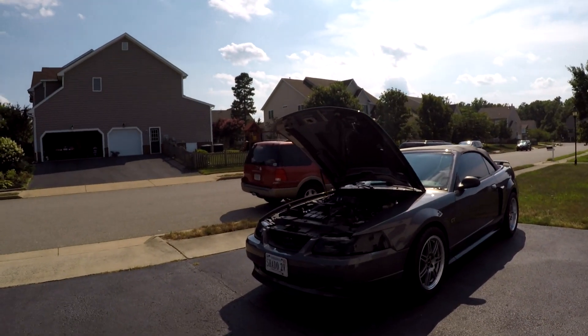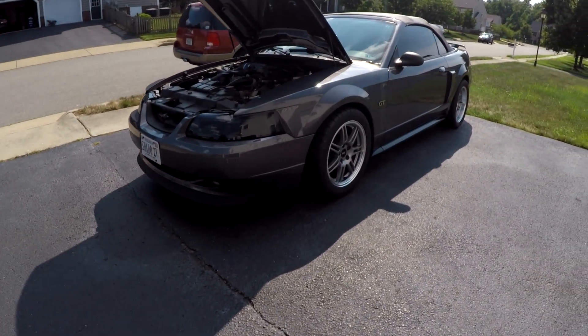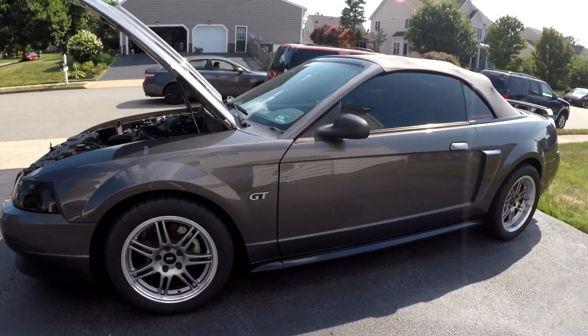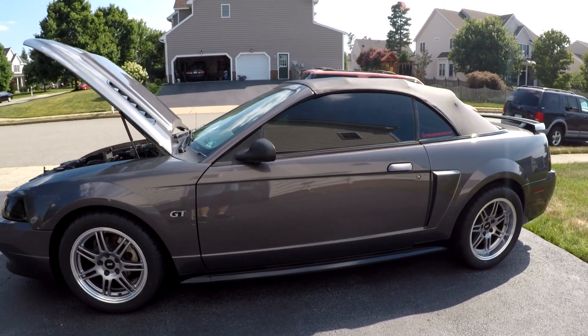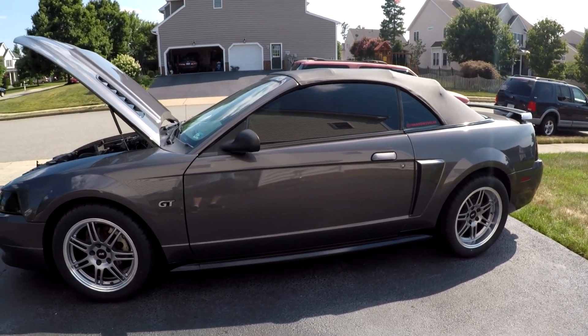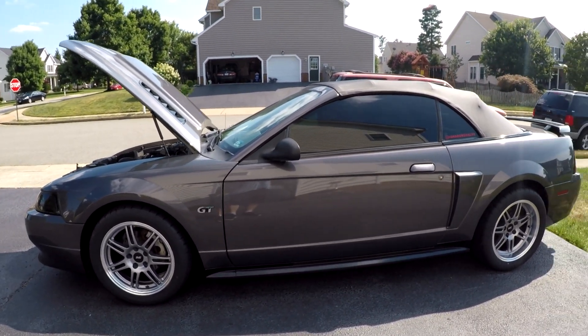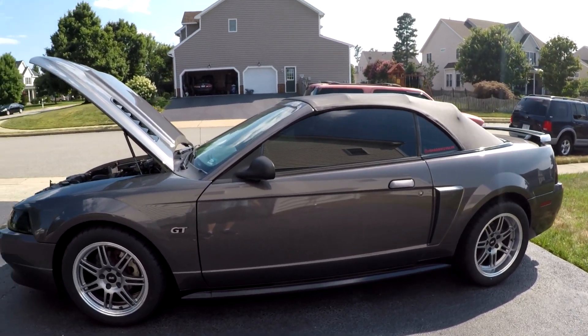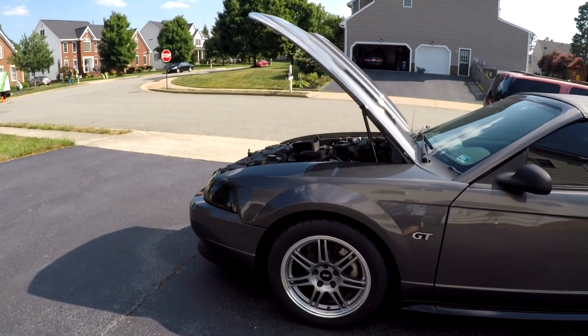I'm going to put links in the description for every part I put on there so y'all can go ahead and shop it, or at least have it there for research later. I like the way she sits — she's a little higher than she used to be, but I don't have any clearance problems now. My driveway is on a hill so it looks way taller in the rear, but when she sits on level ground it's a lot better.